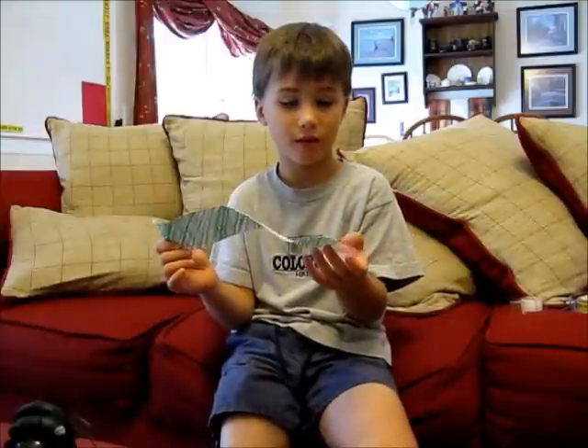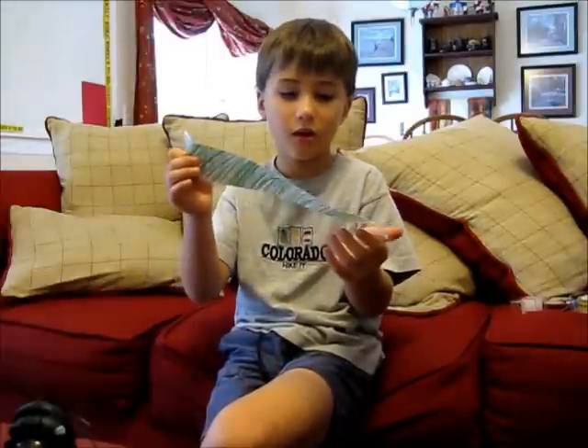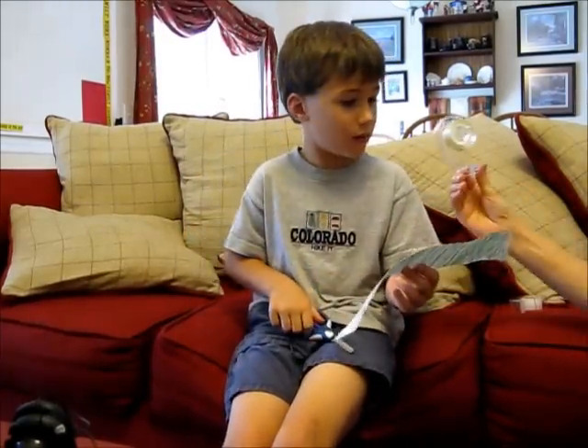Don't cut across because you don't want to get a paper cut — I've done that before. You're gonna need scissors and some tape.